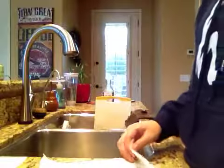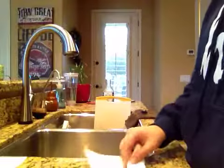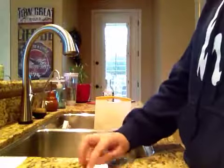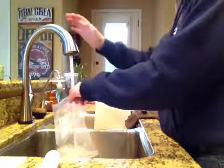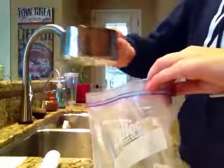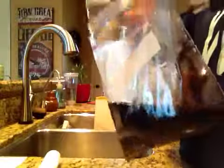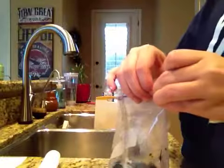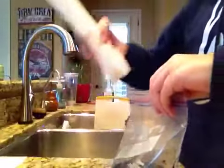This is an acid-base reaction. I'm rolling this up so it will fit in the plastic bag. I'm going to fill this up with a little bit of warm water and then pour the vinegar inside the plastic bag. Now I am going to put this in here.